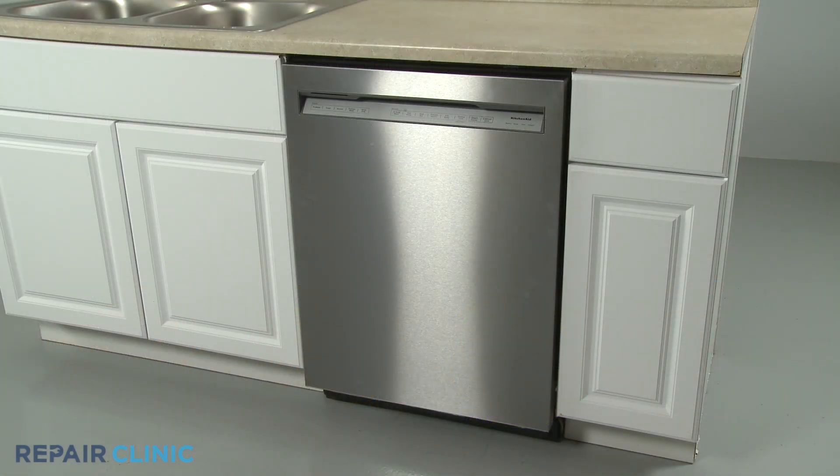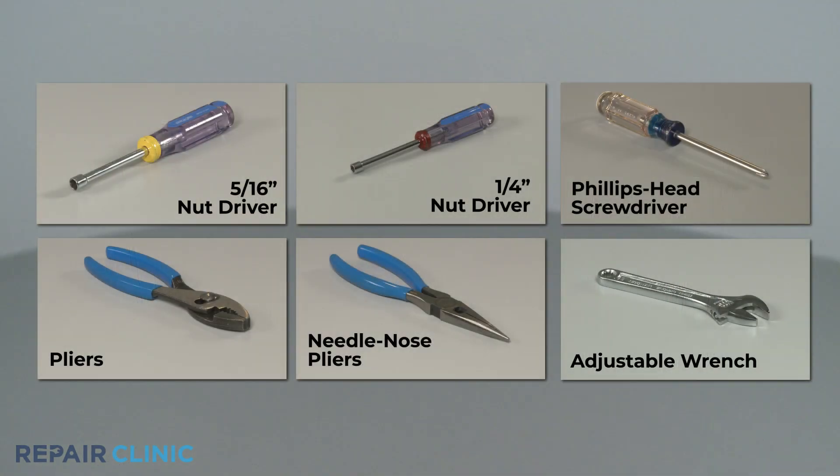To replace the drain hose in this KitchenAid dishwasher, you will need a 5/16th inch nut driver, a 1/4 inch nut driver, a Phillips head screwdriver, pliers, needle nose pliers, and potentially an adjustable wrench.